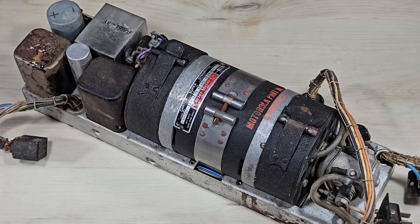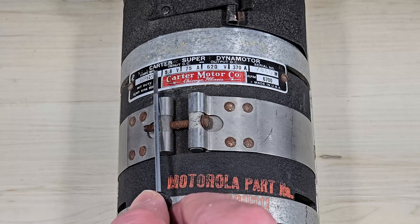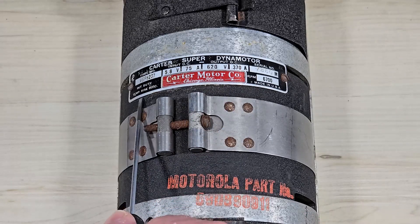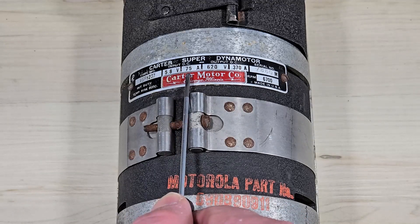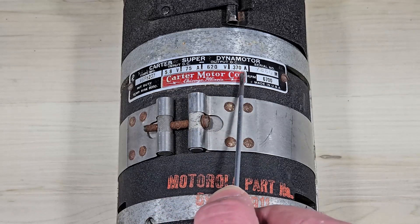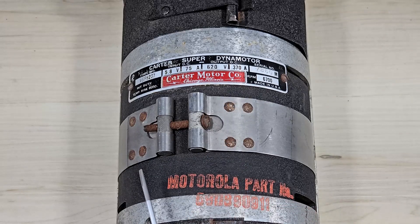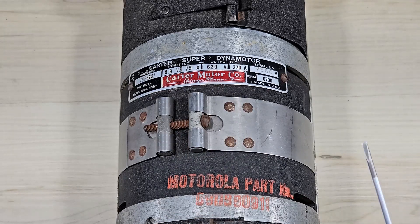In this video we're going to focus in on the dynamotor. The nameplate identifies this as a Carter Super dynamotor designed for intermittent duty. It has a 5.8 volt, 75 amp input, which works out to about 435 watts. The output is 620 volts at 380 milliamps, which is 229 watts out. If you do the calculations between input and output, you'll find that this device is about 53 percent efficient.